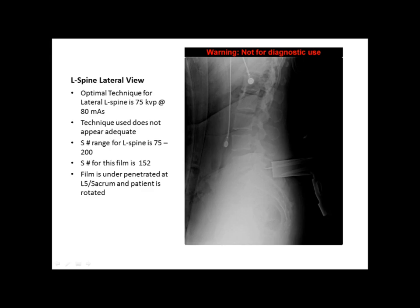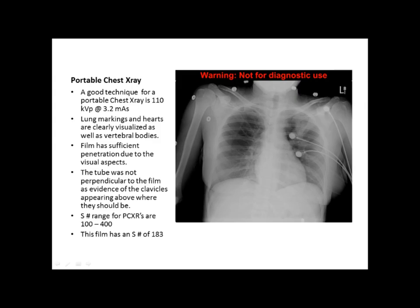The patient is rotated, but the film was taken in the OR so it's understandable — you can't really do much because the patient is in a sterile field. The S number range for L-spine is between 75 and 200 as well, and the S number for this particular film is 152, so it's in range.